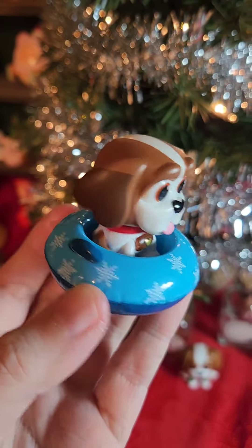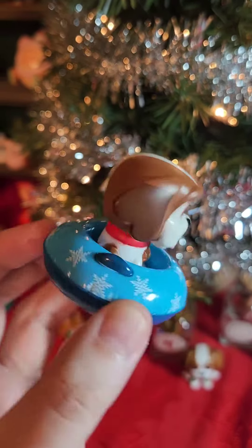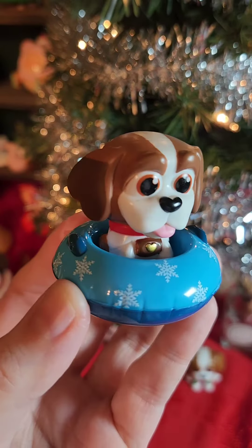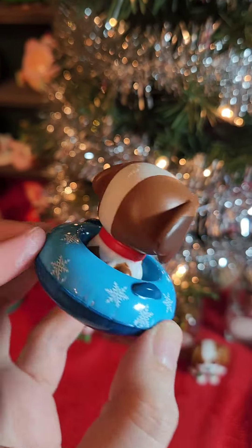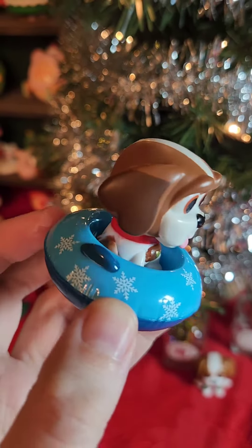I opened the last one and it's the dog in a tube. He has the little barrel on him. Oh my goodness, this is adorable. So cute!